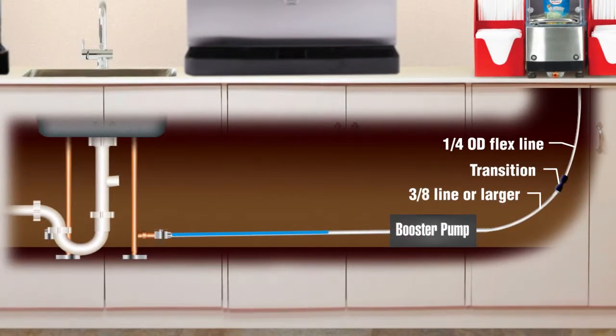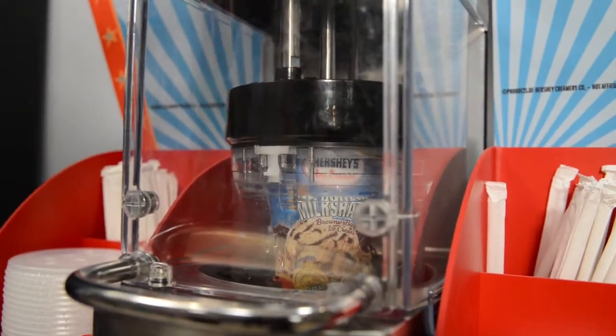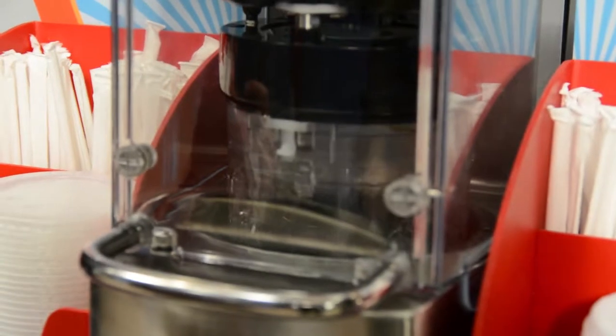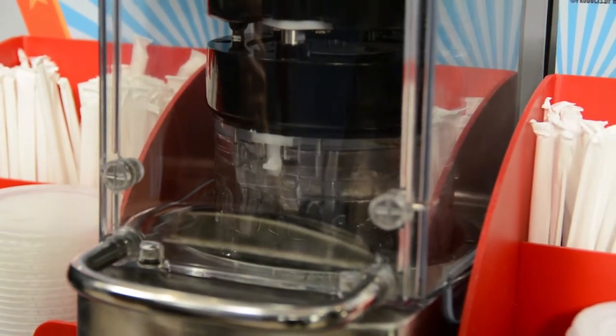Very low pressure locations may require a booster pump, and you will need to install a shutoff valve. Cold water is used to make the delicious drinks and is also used to rinse itself after every blend cycle is complete. That's right — the machine will rinse itself after each frozen drink is made.